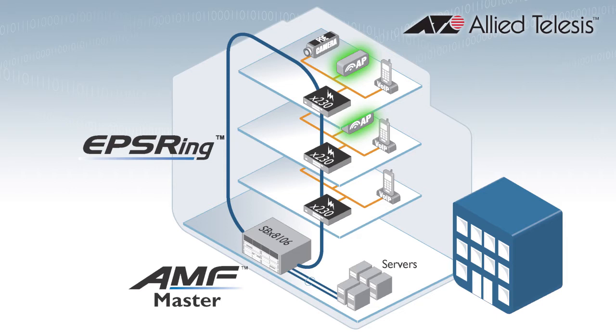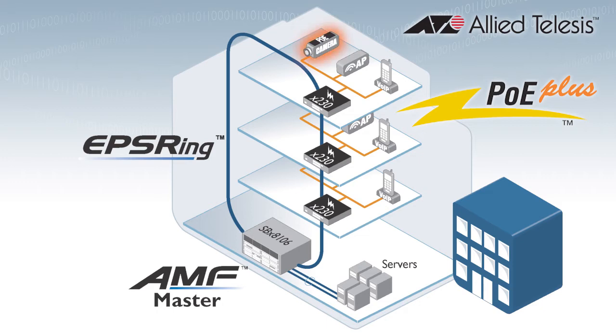Power over Ethernet lets you install and connect devices such as IP phones and wireless access points without the need for a separate power feed. The full 30 watts of PoE Plus supports high power devices such as pan, tilt, and zoom security cameras.